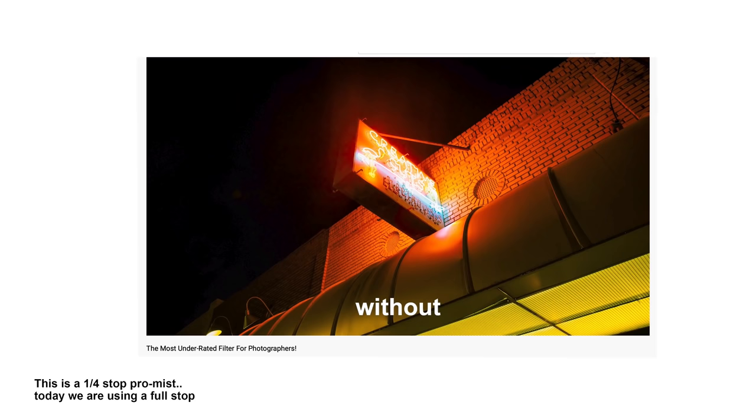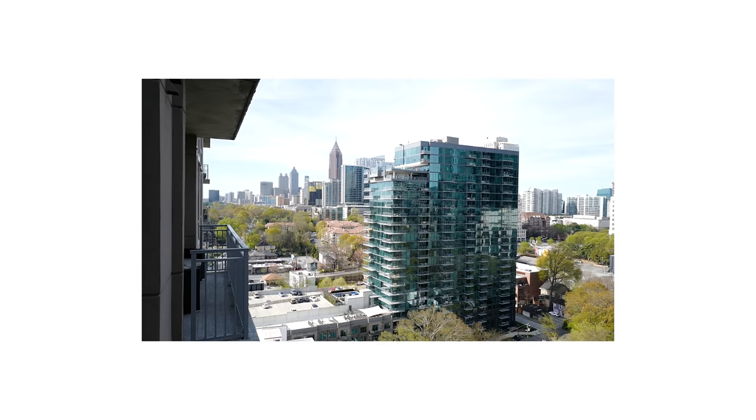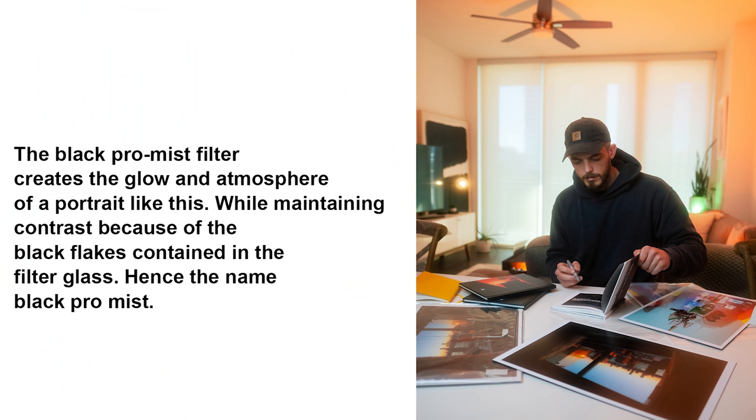Every time I'm using a Promist, I think to myself, we could push this a little farther. What if we took it to the extreme? Today we're going to find out what happens when you put a one-stop Promist filter on your lens. This is a filter that is typically used more for portraits. Vu Landis on YouTube, who I think is probably the best YouTube photography video person out there — his videos are amazing — uses this a lot for portraits, and I wanted to see if the same effect, the hazy glowiness from this filter, could help out my street photos and lifestyle photos.